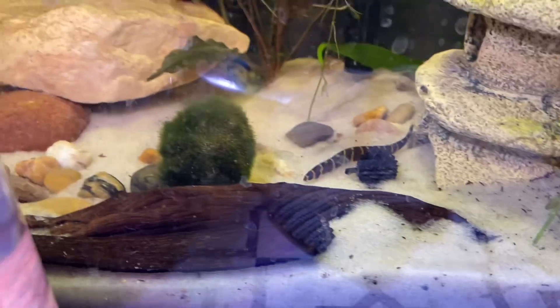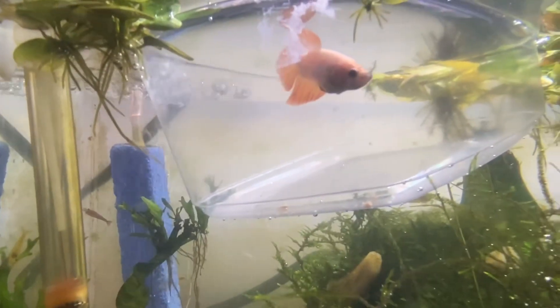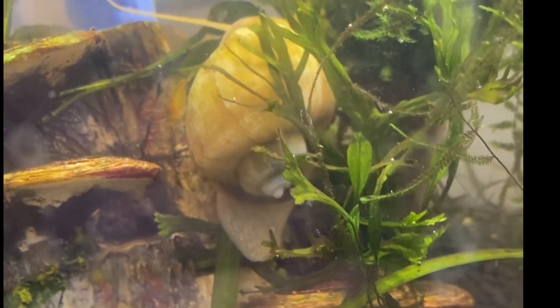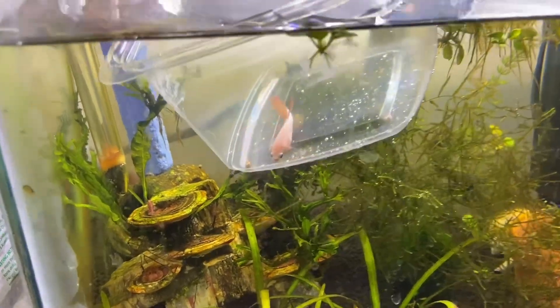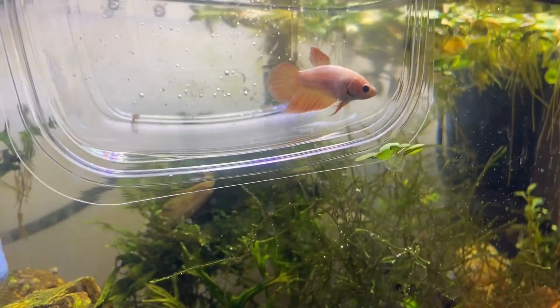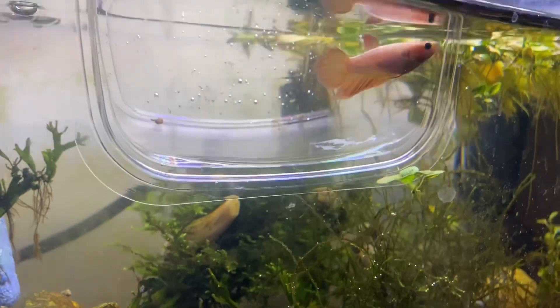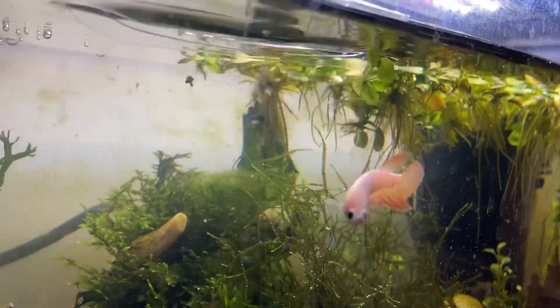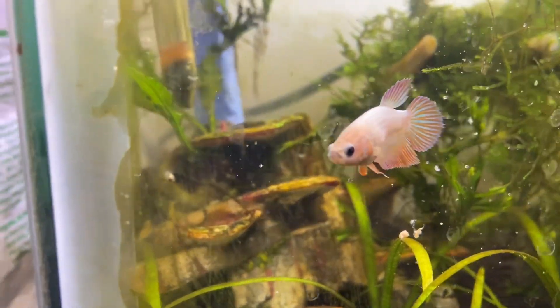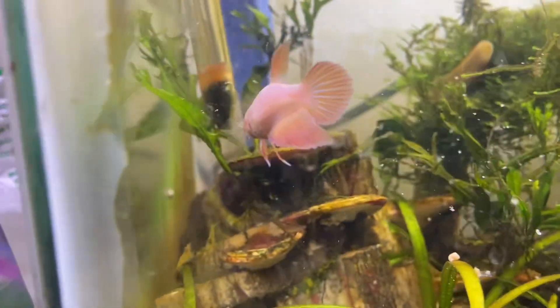These are the kuhli loaches in the other tank with the male betta. You can watch a shrimp ride on the snail's back. Here's the time to finally let her free in the shrimp tank. We had high hopes — there were lots of places for the shrimp to hide — but immediately we could just tell that she was going to eat every last one of them.